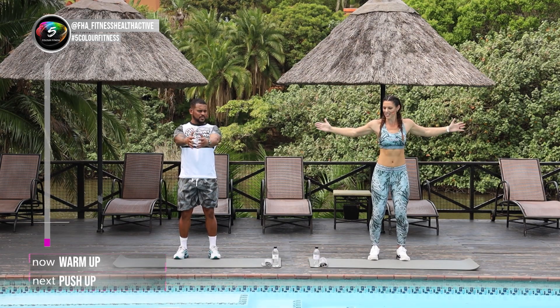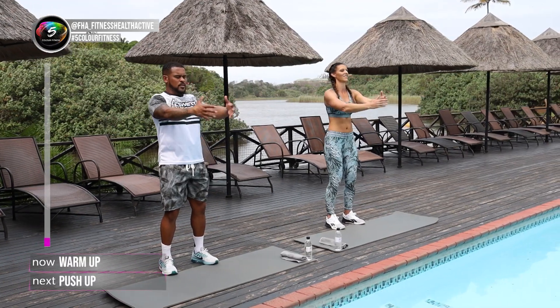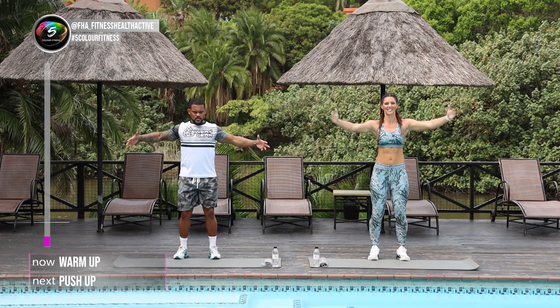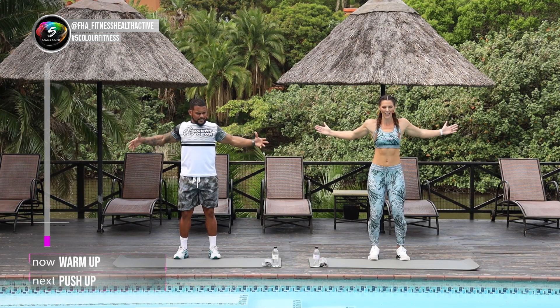The next one, just gonna open your chest and close those arms. Let's go 14. Stretch your chest. Well done. 4, 5, 6, 7, 8, 9 and we're gonna go back to the thumbs.